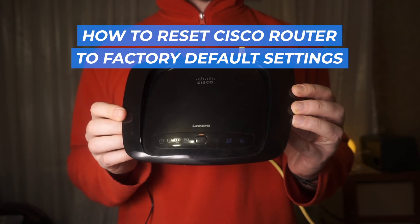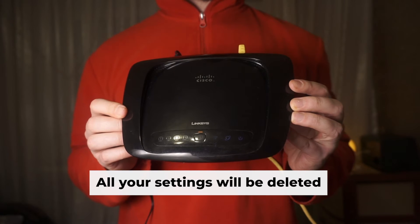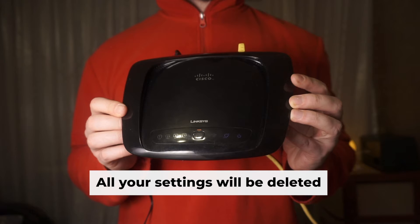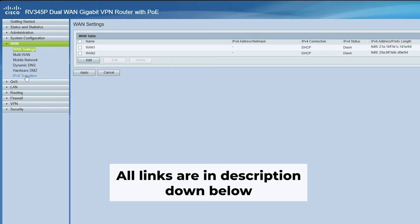Today, I'm here to show you how to reset your Cisco router to its original factory configuration. Before you get started, keep in mind that resetting your router will erase all of your settings. But don't worry about it — there are videos on my channel which can help you set up your router. All the links are in the description.